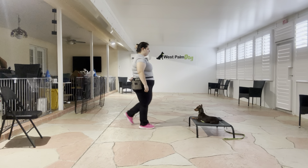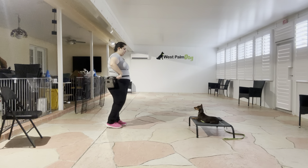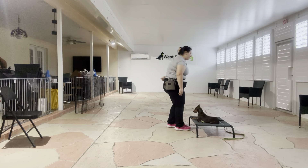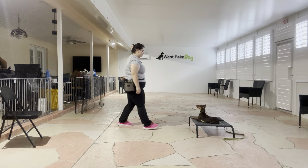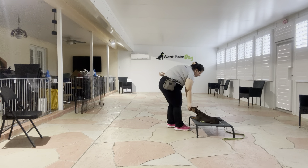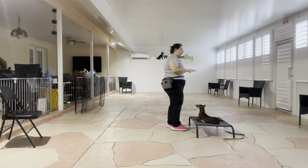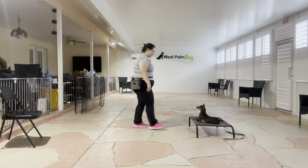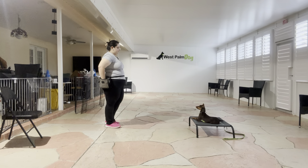All right, now we're going to do two. So one, two. Yes. Stay. Yes. I love the focus that I'm getting from Onyx. Stay. And I like that she's got her hip rolled over — nice relaxed position.